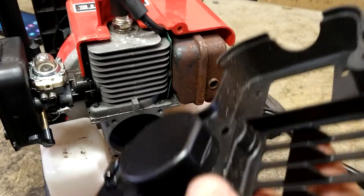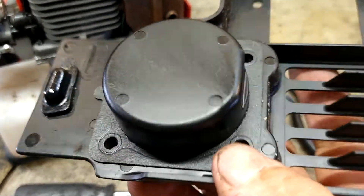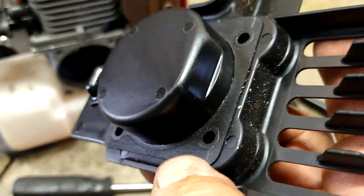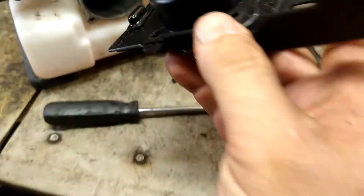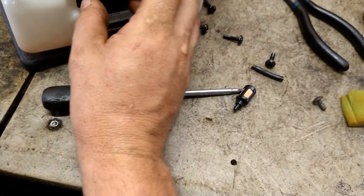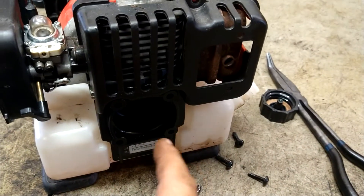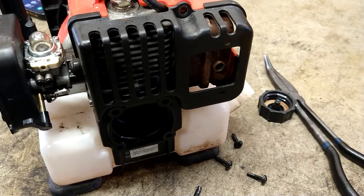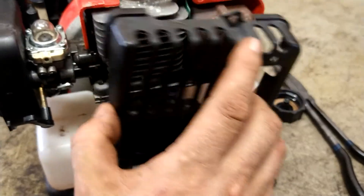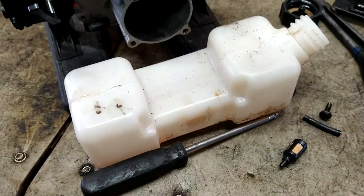I figured since it was there I'd take that last bolt out so you can see the bottom. See this gasket here? If this gasket is torn it'll act like a fuel issue — sometimes it is that, though very rarely. So we're going to put that back on and put the five bolts back in it. Since we've got this off, it'll be easier for me to do the gas tank and show you what's going on in there.